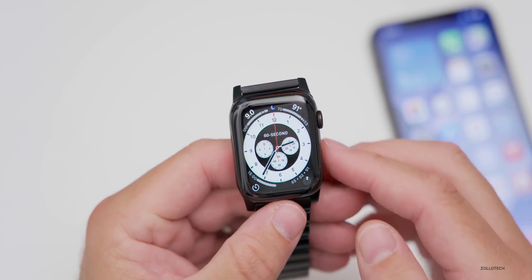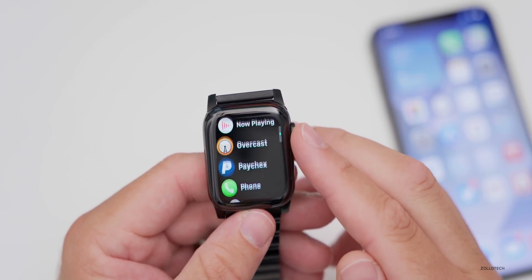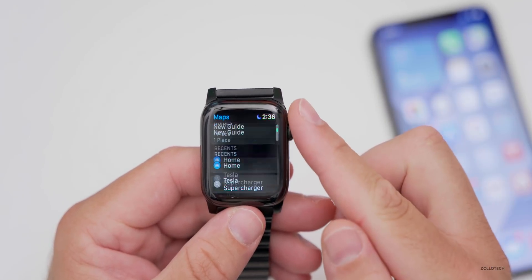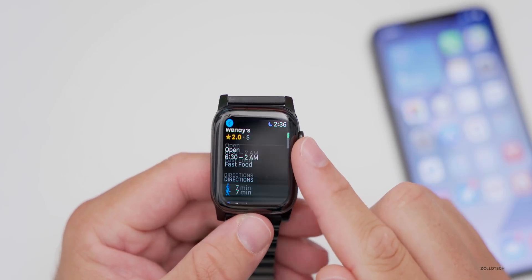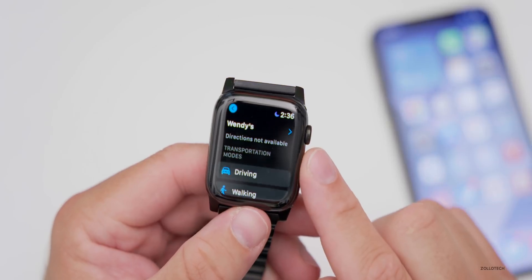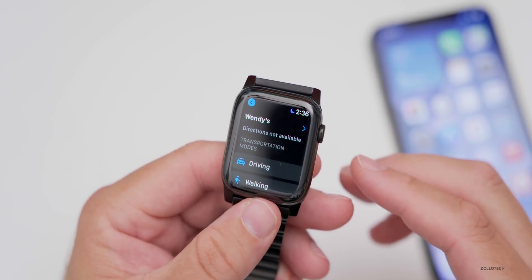Cycling directions have been added to Maps. If you use the Apple Maps app on your watch, you now have the option for cycling directions in addition to walking. You can search for a place and select the cycling option — it may say not currently available in some areas, but it will be added and will also show things along the way.